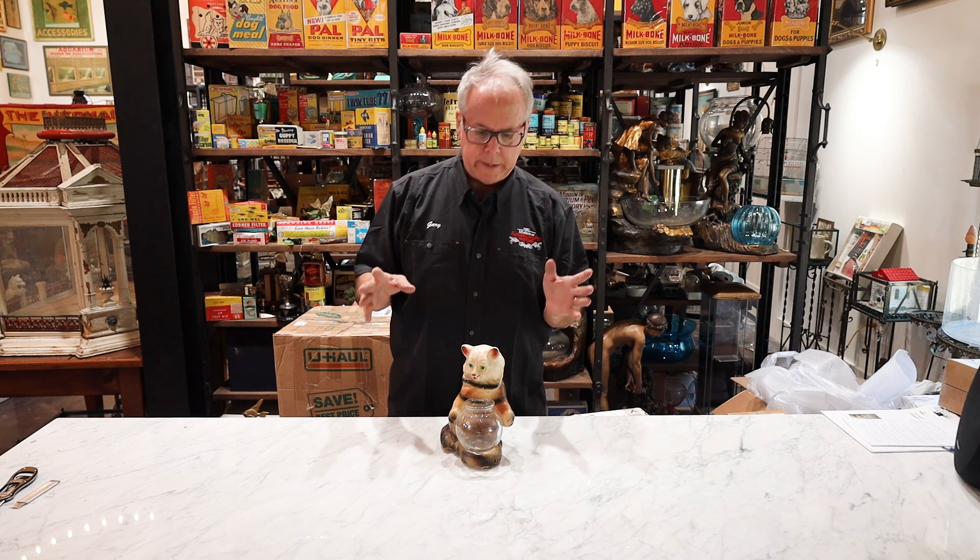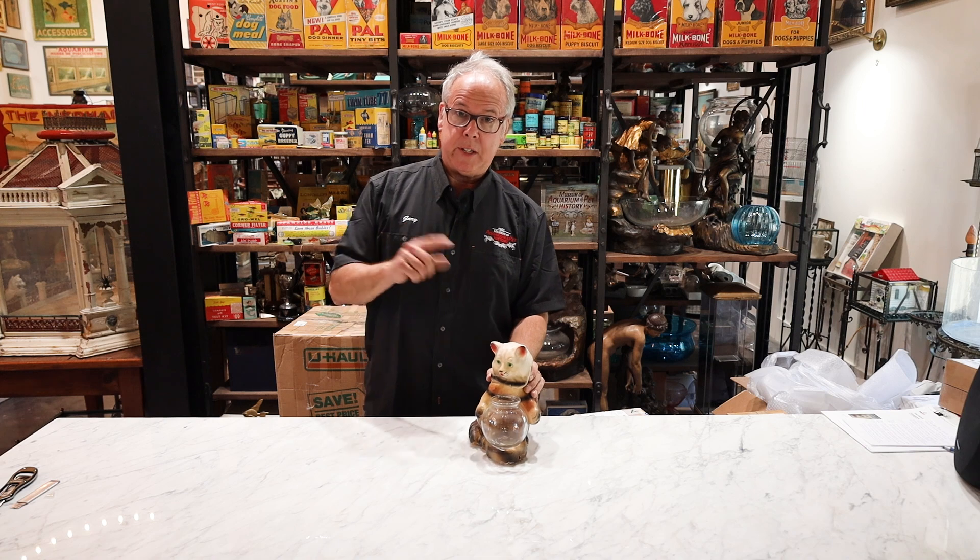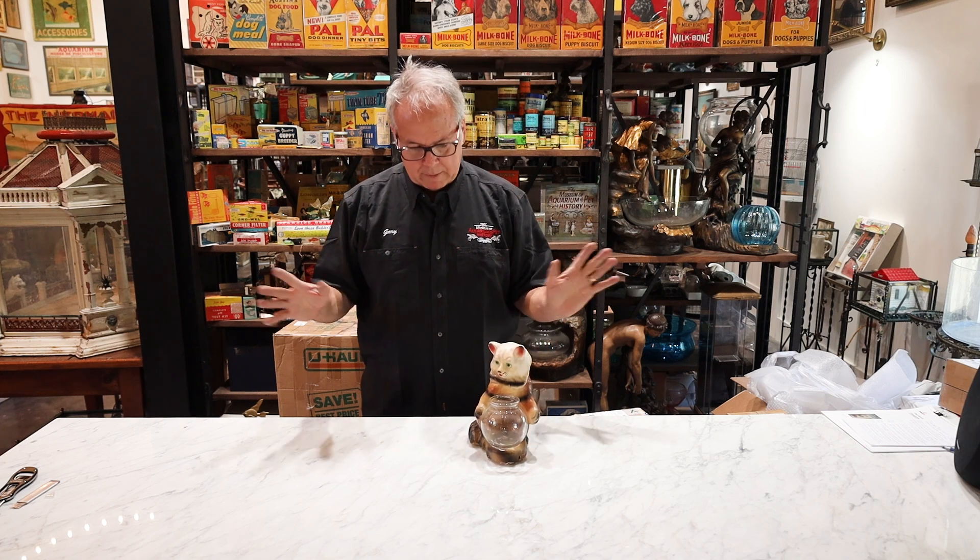Remember we did a Chalkware video and we talked all about how it's plaster of Paris — it's kind of like poor man's porcelain, and it's tacky, like this one, very very tacky. But you do need it if you have a mid-century modern house, so you remember that video.